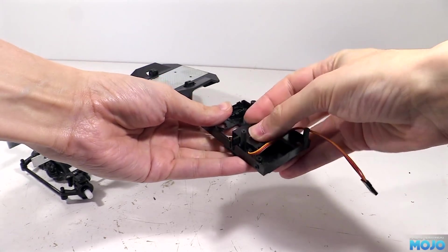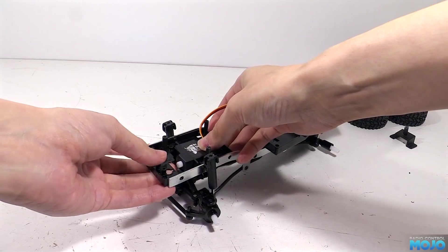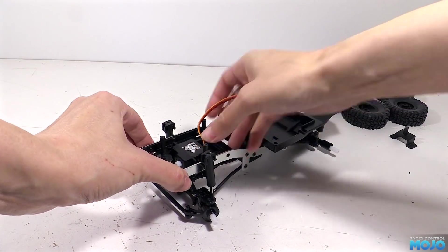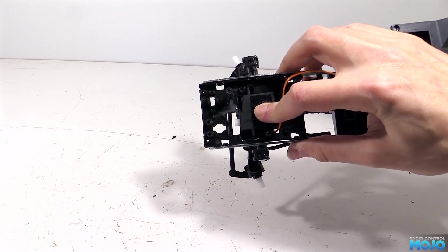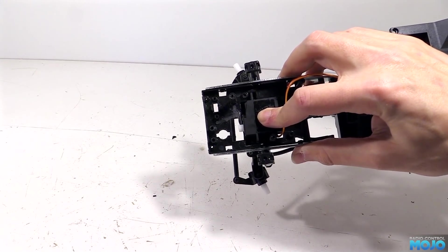There's just one more thing to double check. With the tray and servo held in position, we want to check the servo output is somewhere near the same level as the steering drag link. It doesn't matter if it's a bit off, as long as it's fairly close it will be good enough.